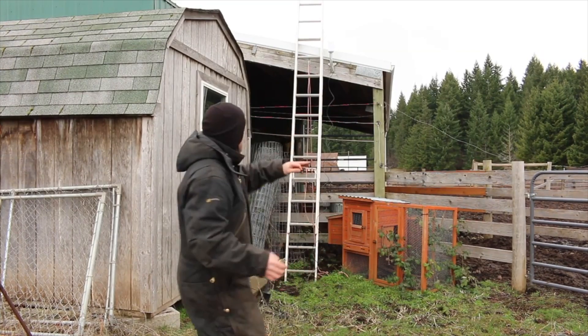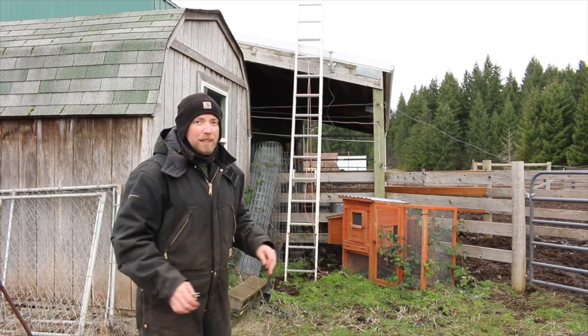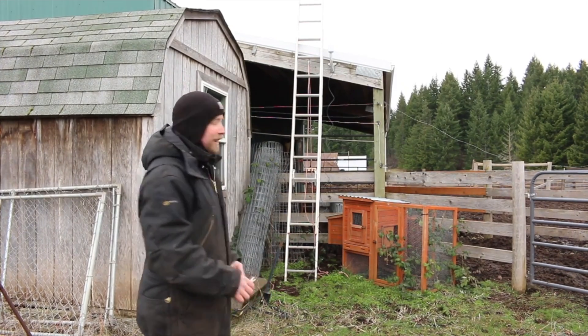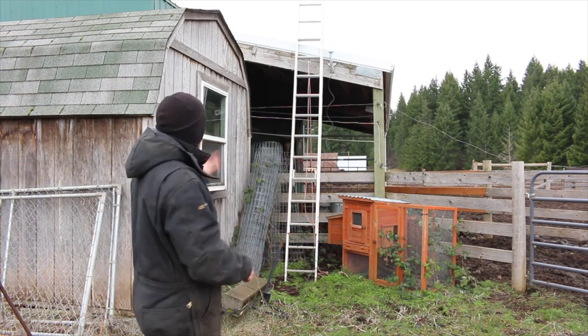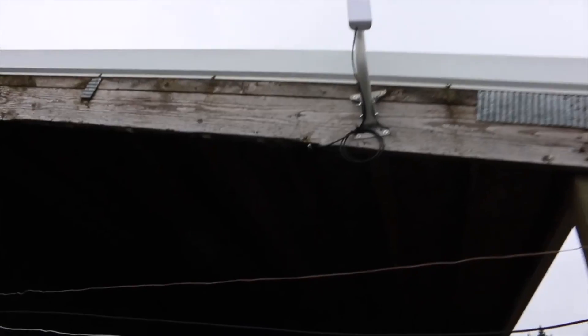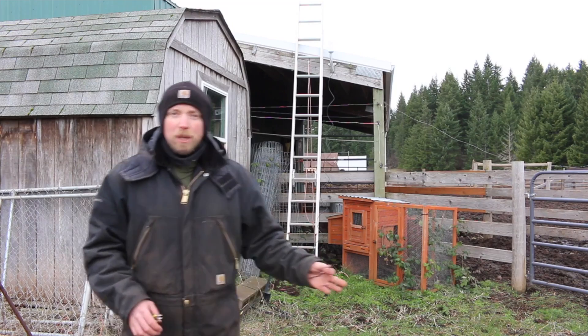We got it mounted. Now we have lots of cable routing to do — get it all tacked up in there, mounted behind where you can't see it, hopefully put a service loop in it, also a drip loop so that water coming off of it just drips down. We should be good after that.